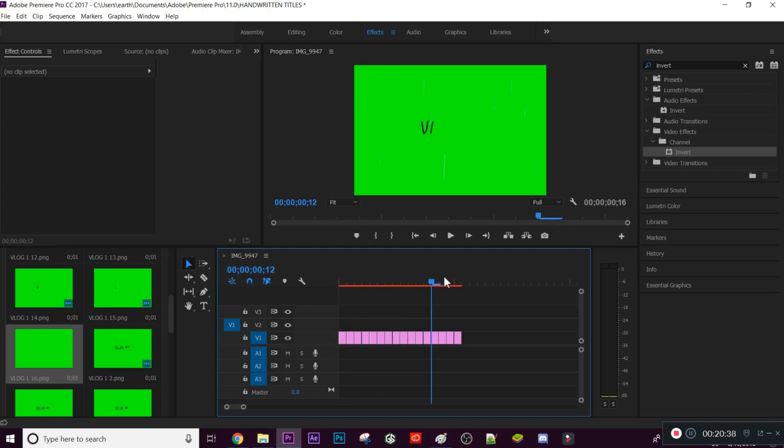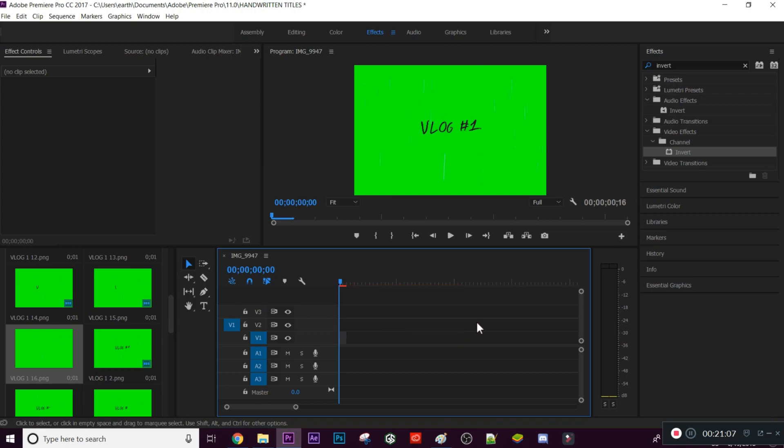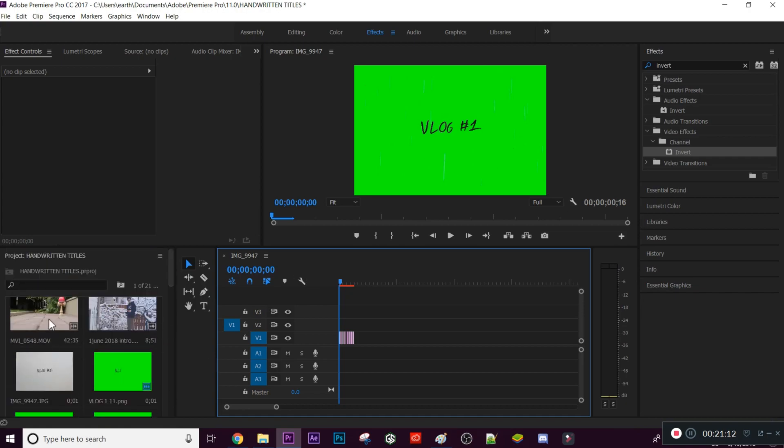It's actually backwards right now, but when you export this as a video and bring it into another project, simply play it in reverse. Imagine that played backwards — there's your drawing animation. You can export this as a normal video and put it in your vlogs or any video you want, either as the animation or as a still image overlay.